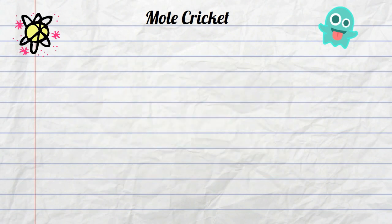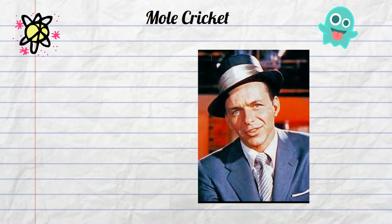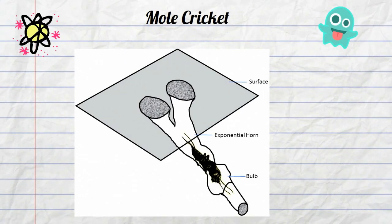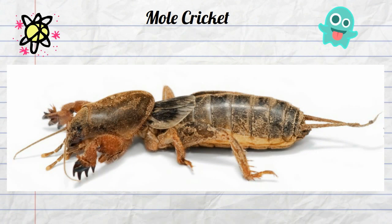Finally, the males attract their mate by singing. Much like Frank Sinatra and Justin Bieber, the male sings in order to attract a female. They dig a special tunnel that roughly resembles a musical instrument and start to sing. The cricket produces a song by rubbing the left and right fore limbs together, a little like a bow and cello.